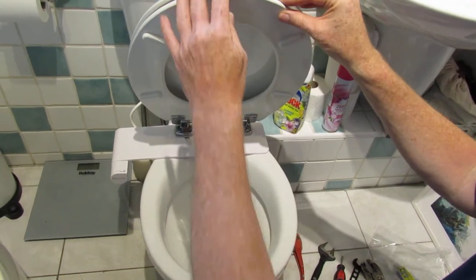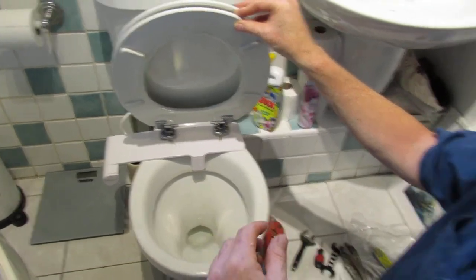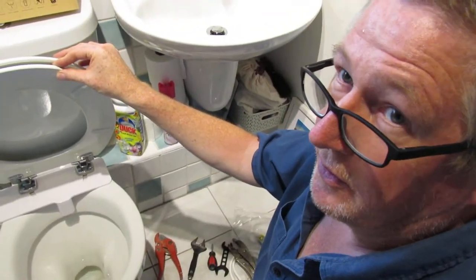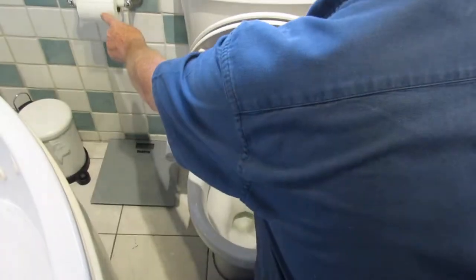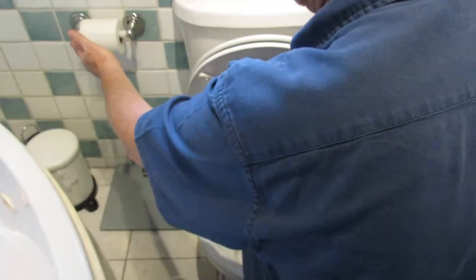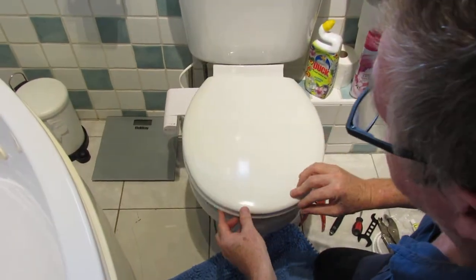I'll add at this stage - this is cold water only - but take it from me, it won't affect your life. It's a lot more hygienic and environmentally friendly. It's not using lots of toilet paper, it's just better.